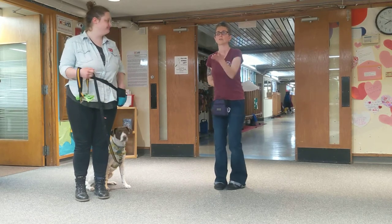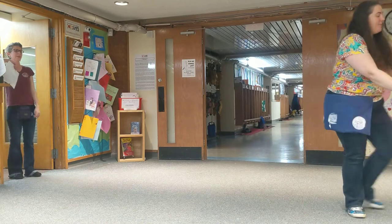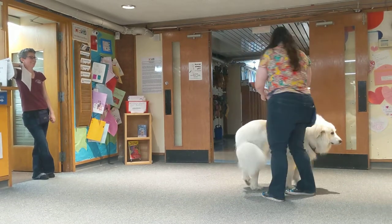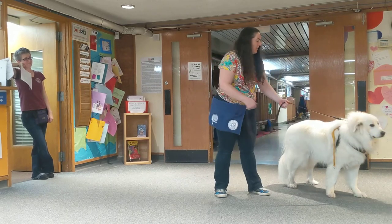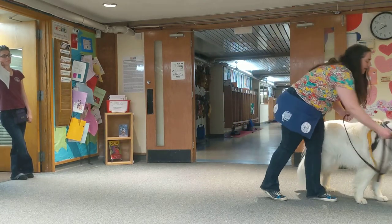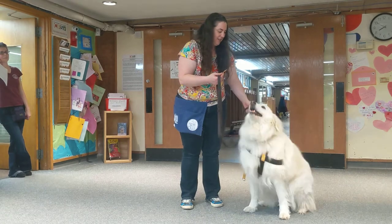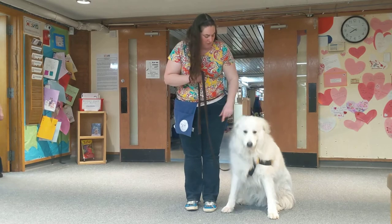Now we'll show with Gandalf as well. Come on, Captain. If he's not paying attention to me, what I'm going to do is walk up my leash like so, get his attention with a nice large piece of chicken. Very good — sit. Very good. Part of what we're going for is just your dog getting used to being reinforced by your side.